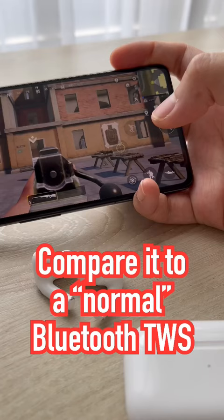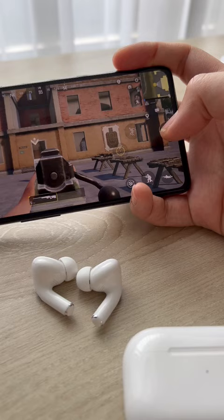Now let's compare it to the AirPods Pro 2, the normal Bluetooth earbuds. Look at that latency. See?